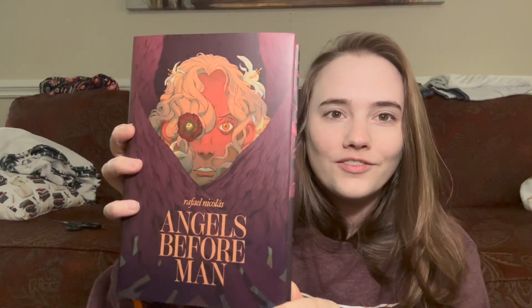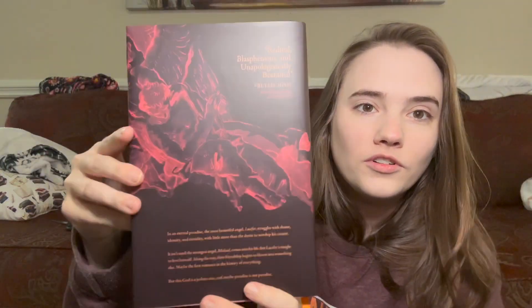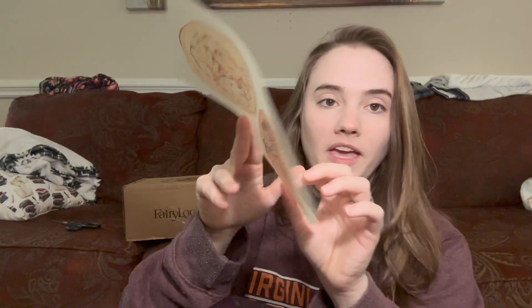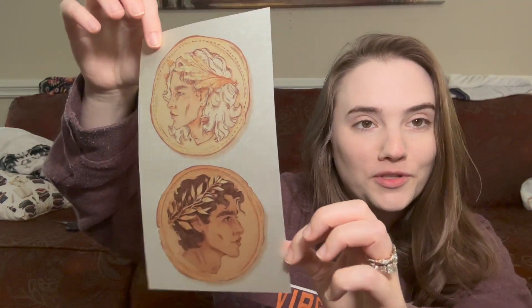I don't love the original cover but the underneath is so cool. It comes with a book ribbon, which I absolutely love. It also came with page overlays — this is a Song of Achilles page overlay, which is really cool. I've never read Song of Achilles because I didn't like Circe, but it's still potentially on my list.